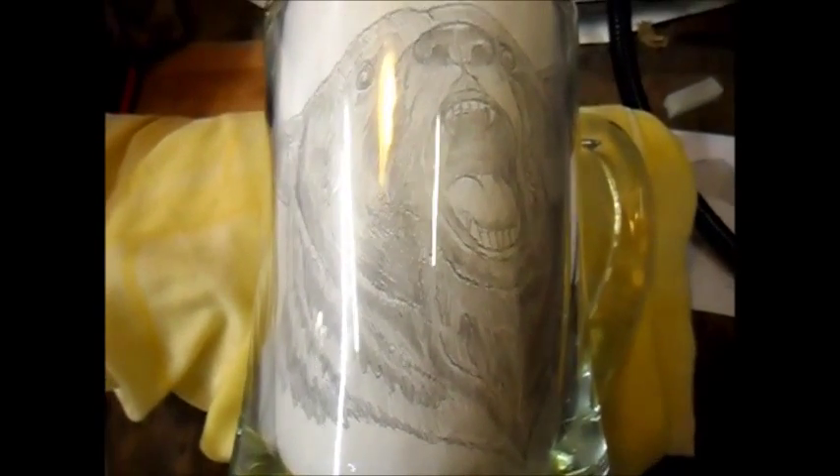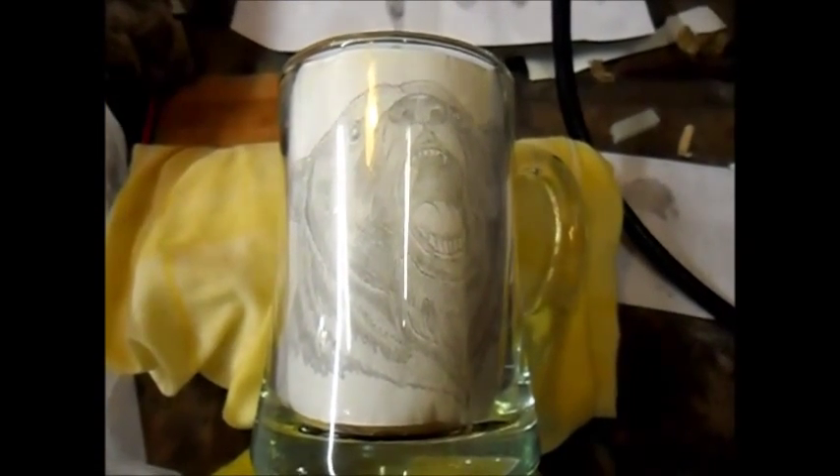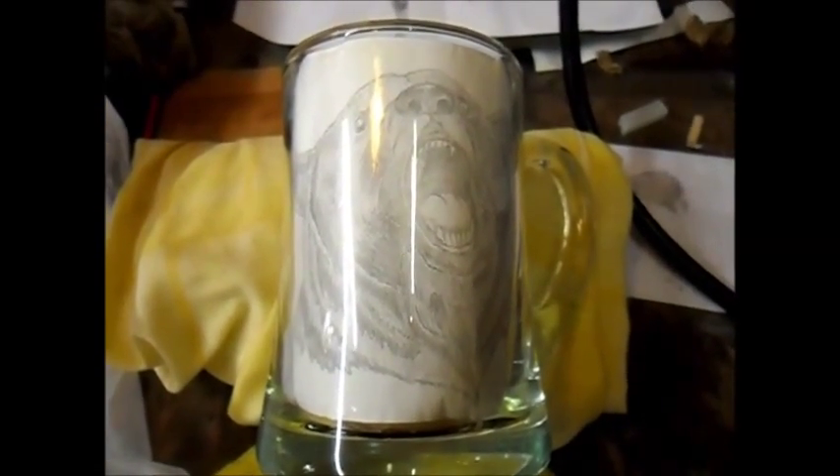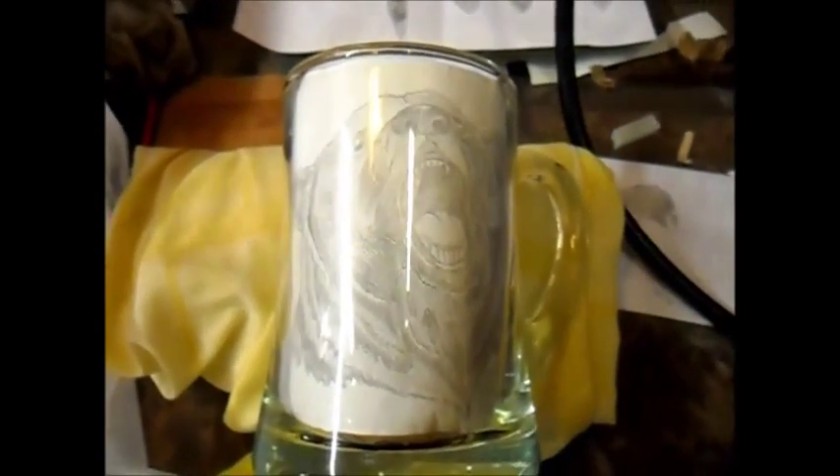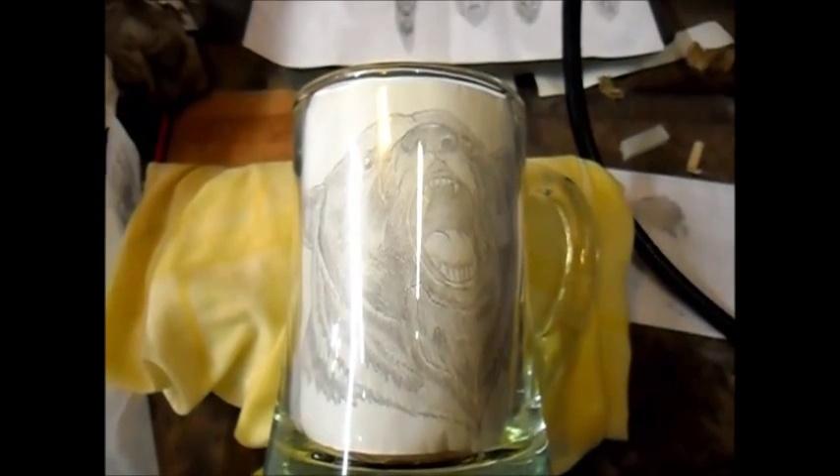Morning. Zero pence. And in front of you is a glass with a bear in it. And this is going to be my latest project.